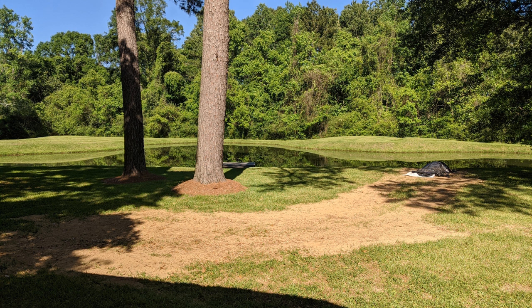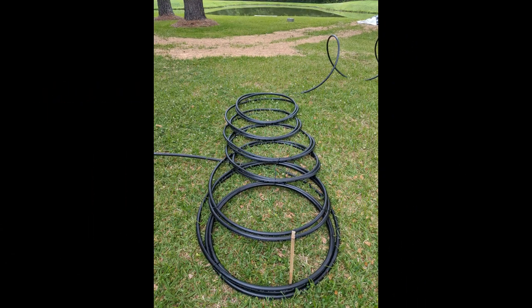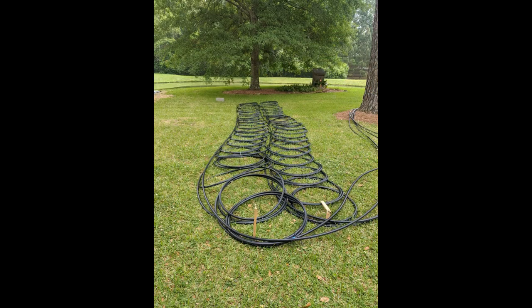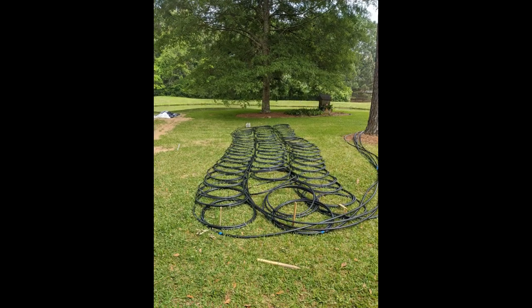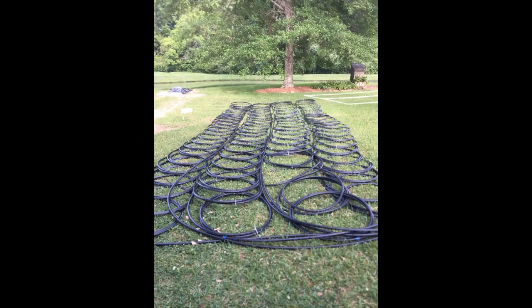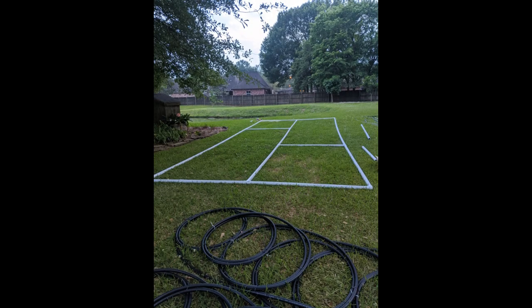After I backfilled my trenches I was then ready to begin the construction of my Slinky. The four ton kit comes with four reams of 600 feet of pipe. I spaced them about three feet in diameter apart, and once I finished my Slinky construction I then started to work on the frame, which was constructed out of two inch PVC pipe.